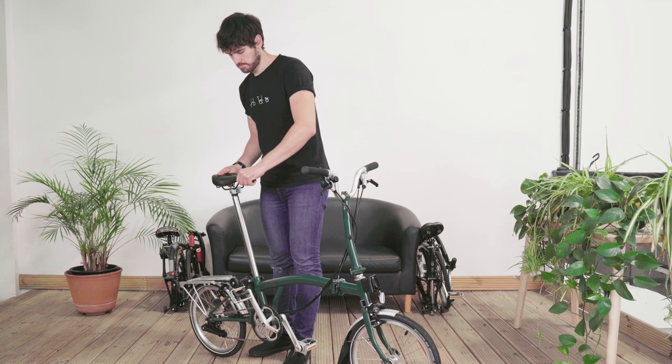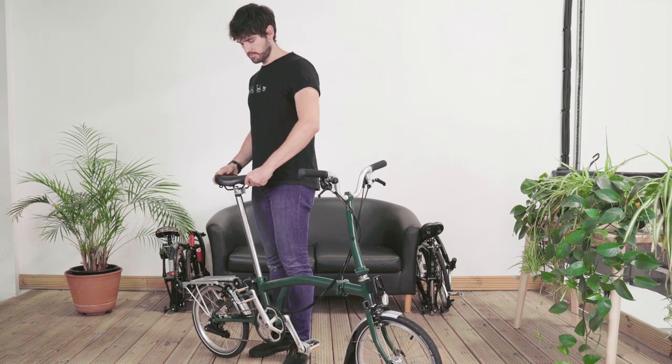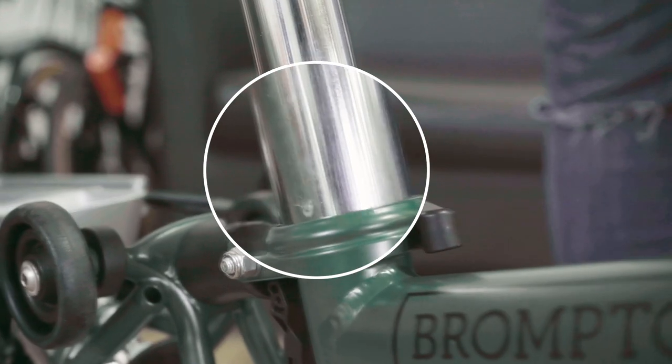How to stop your Brompton seat post from slipping. A simple test for a slipping seat post is to try to twist the seat post when the quick release clamp is fully tightened. If it moves, it is loose.